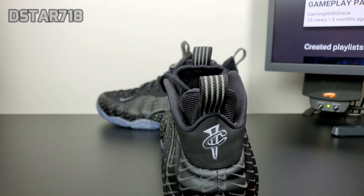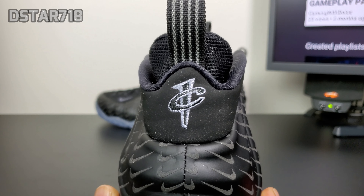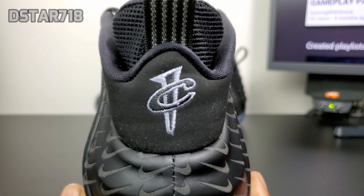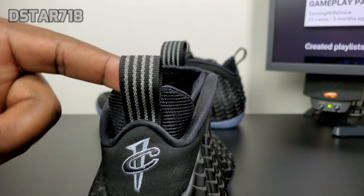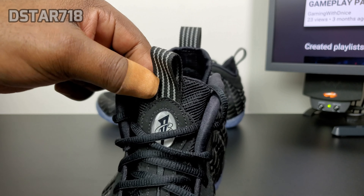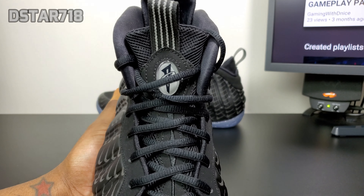On the back you have the One Sitting logo in like a light gray — it's not white, it's like a gray with black. On the pull tab you have black with gray 3M stripes, which is 3M. On the front it is also gray 3M, and then you have the One Sitting logo right there in black and silver mesh on the tongue. Black laces.